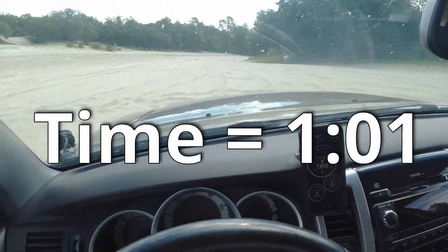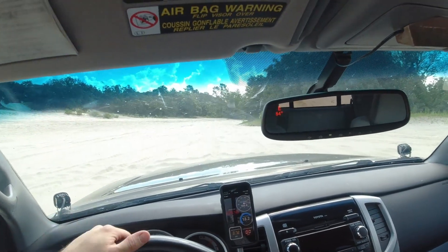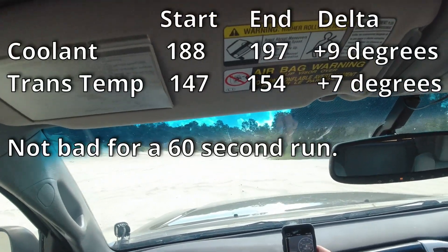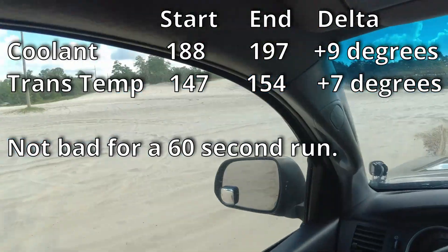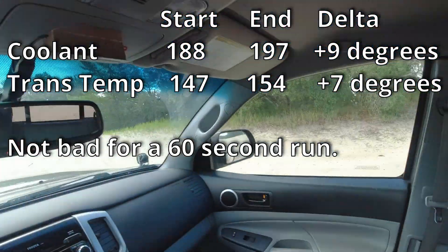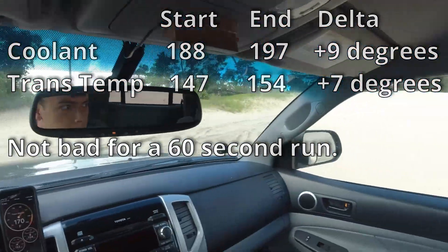Turn the AC back on. So what do we got for temps? We gained about ten degrees each — coolant temp is now 197 and transmission pan temp is 154. Pretty warm, but we were running pretty much up to the red line the whole time.